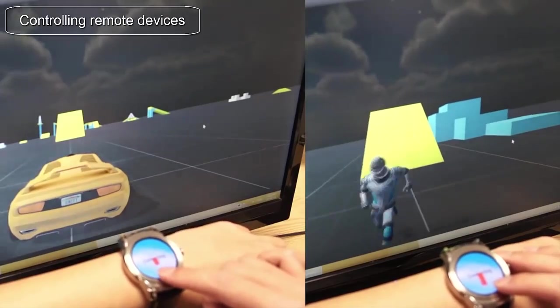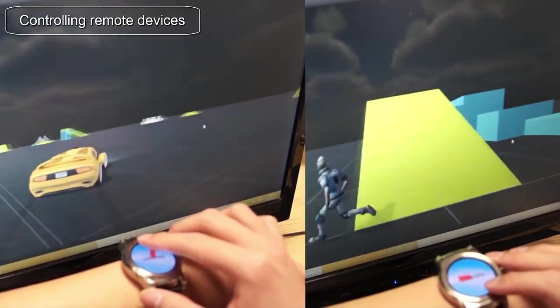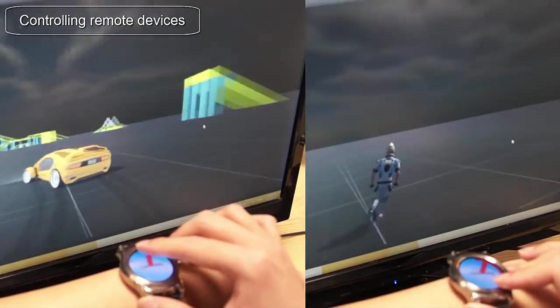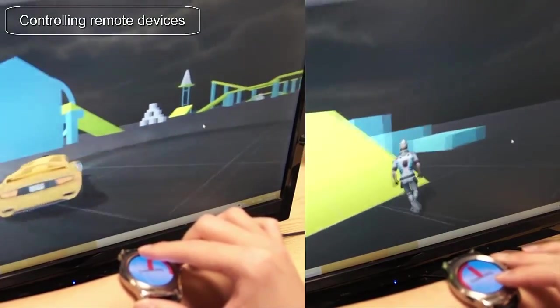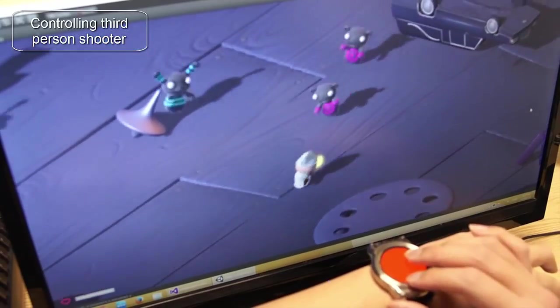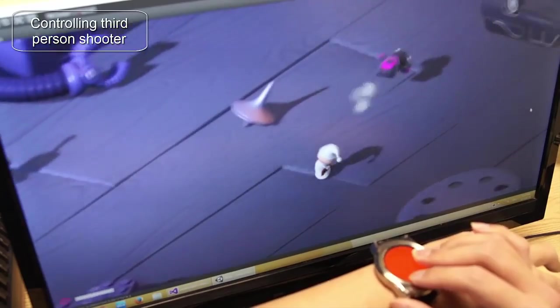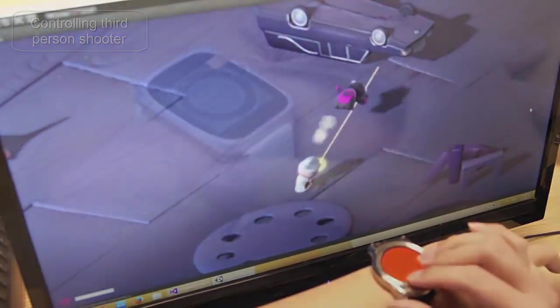Here we show two examples. On the left, we can see Pressure Touch being used to accelerate or brake, twisting the watch face to steer the wheel. On the right, we can see the use of pan to move a game character in two dimensions, while twisting rotates the camera view. Finally, in a third-person shooting game, we use panning to move the character in two dimensions and twist to rotate the gun direction. Another finger tapping on the screen activates the gun shooting.